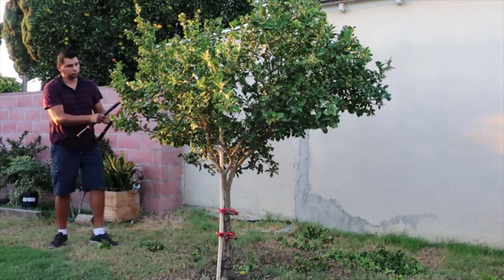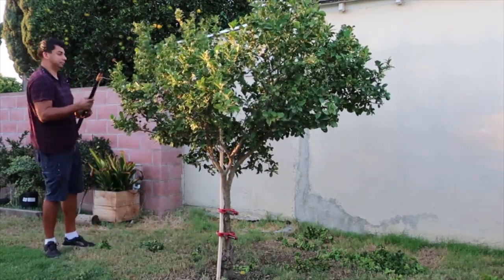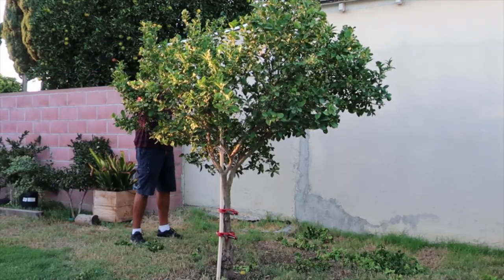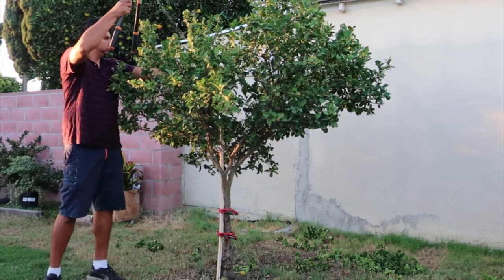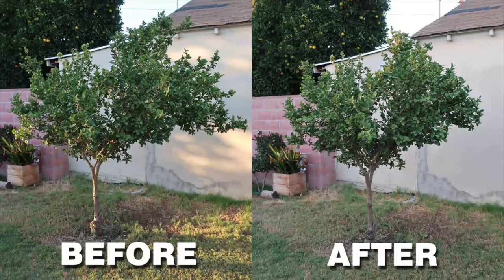Having trees and shrubs properly trimmed will give your landscape a more appealing look. Not to mention that your trees will be healthier — by having less foliage, the nutrients absorbed by your tree will be available in higher proportions.